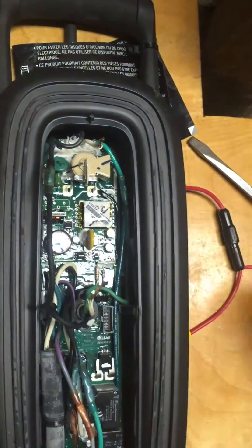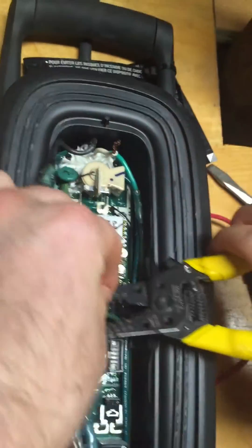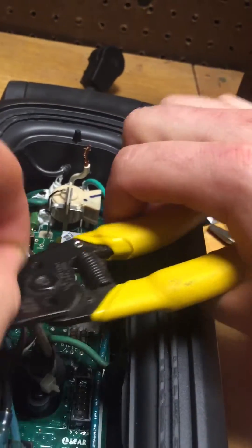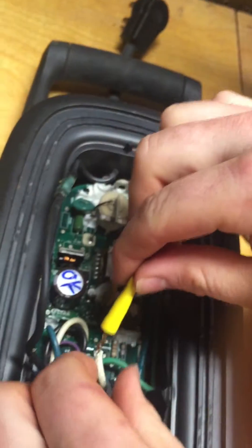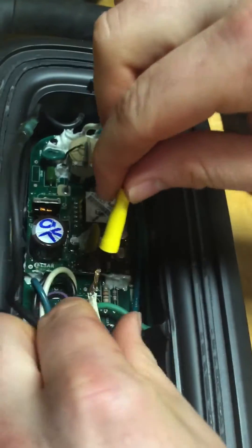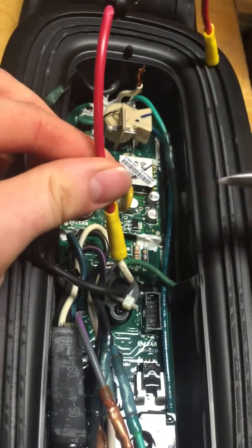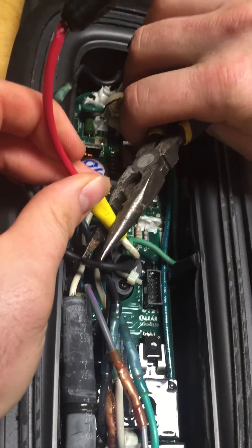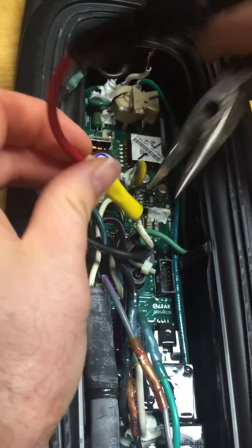When I pull that off, that wire is a little worse for the wear, so I'm going to cut it back just a little bit. Then I'll take the other end of the butt splice connector and stick it right on there. I'll take my needle-nose pliers — if you have a crimping tool, great — and just clamp it right on there.